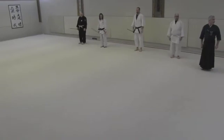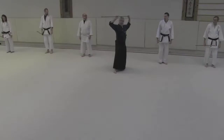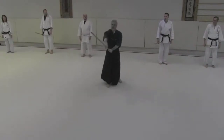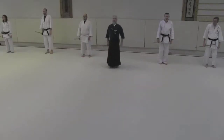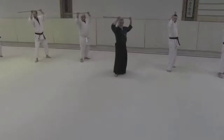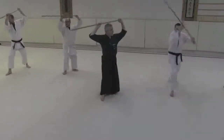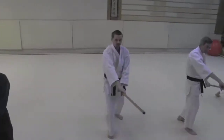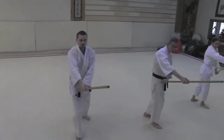Second one — krihanashi. We're going to come over here, same starting position. This time this goes gyak te kamai, so I'm just going to take and throw over to gyak te kamai. Krihanashi — yoi, hajime. Yame, motoi.